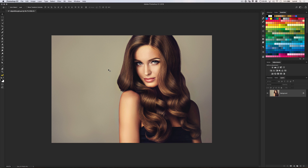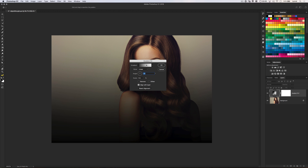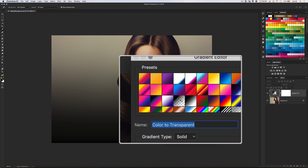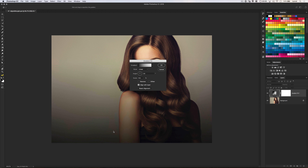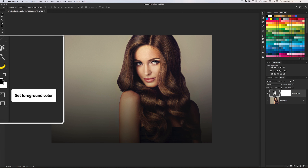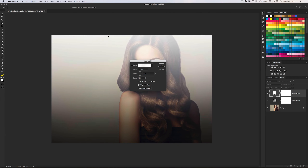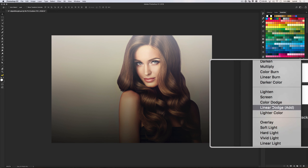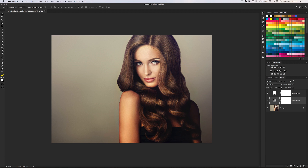Moving along to number 7: to quickly change the balance of light in your photo and almost digitally relight it, set your foreground color to black and add a gradient fill layer. Choose the foreground to transparent gradient and set the angle to 90 degrees. Drag the gradient to darken up the bottom of your photo a little bit. Repeat that step, but set white as your foreground color and set the angle to negative 90 degrees to brighten up the top. Then set both layers to the soft light blend mode and use the opacity sliders to dial it in perfectly.